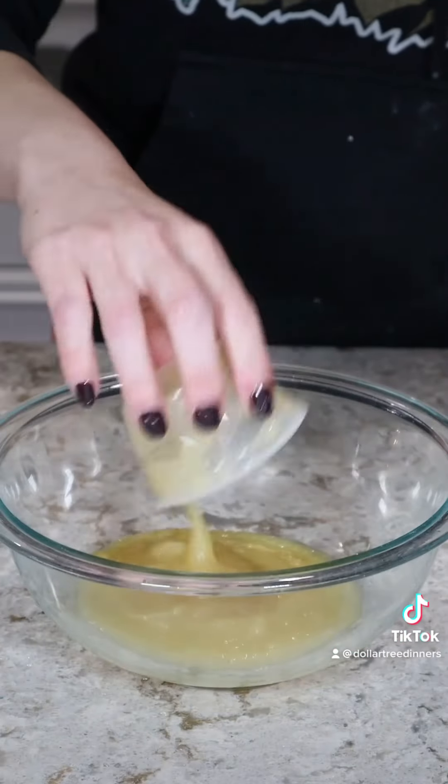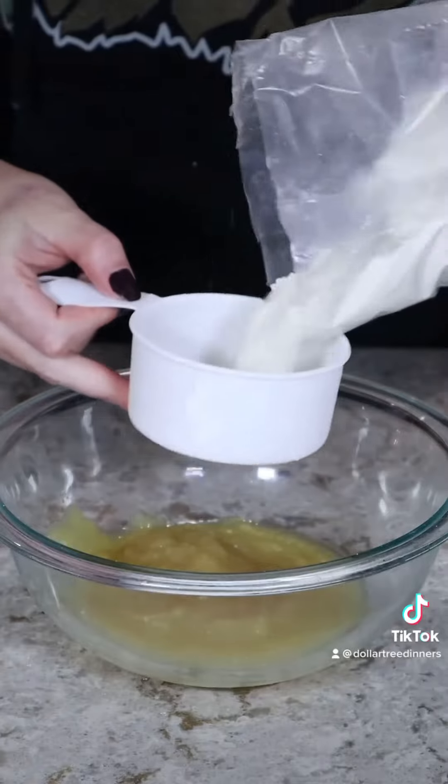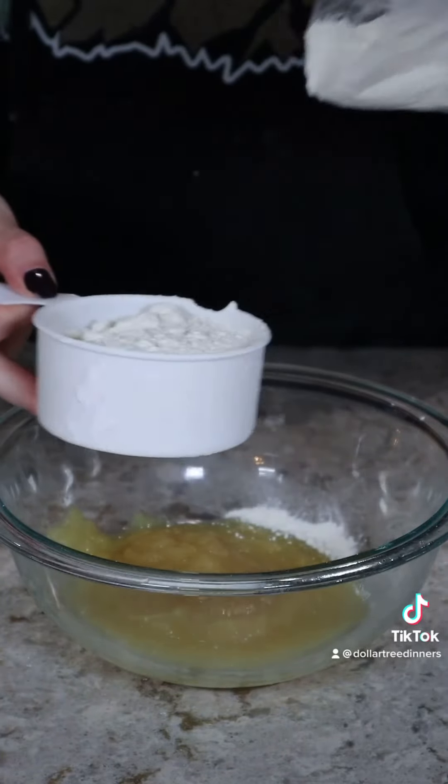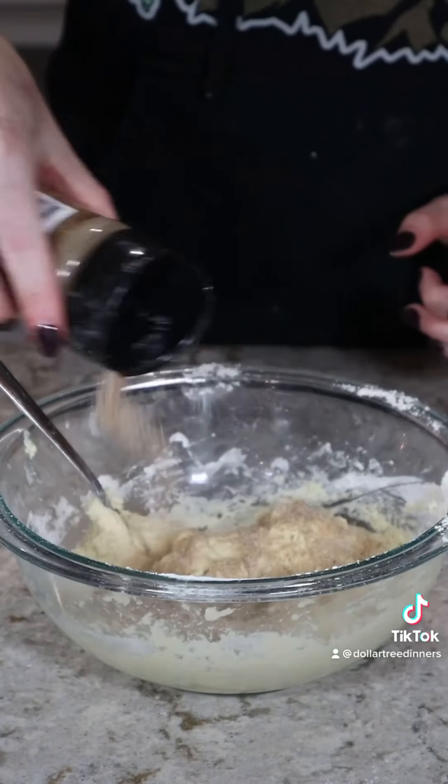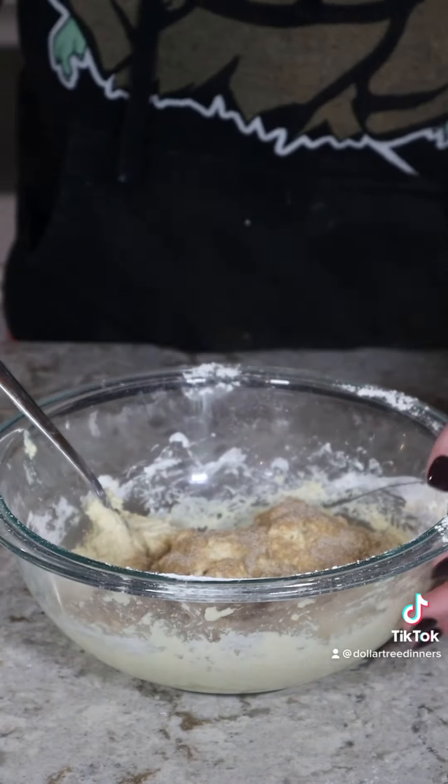I used two single-serve applesauces, which equates to about one cup, and to this I mixed two cups of pancake batter. I stirred this until combined, and then if desired you can add a tablespoon of cinnamon sugar in at this step.